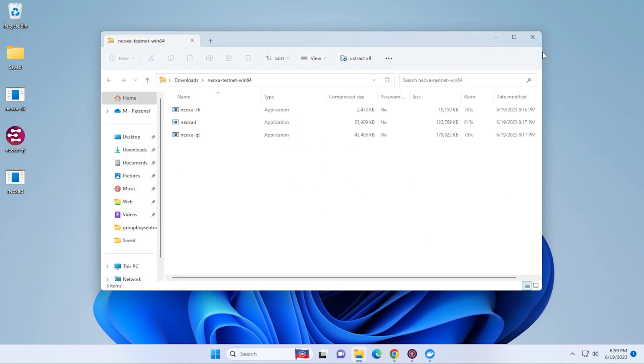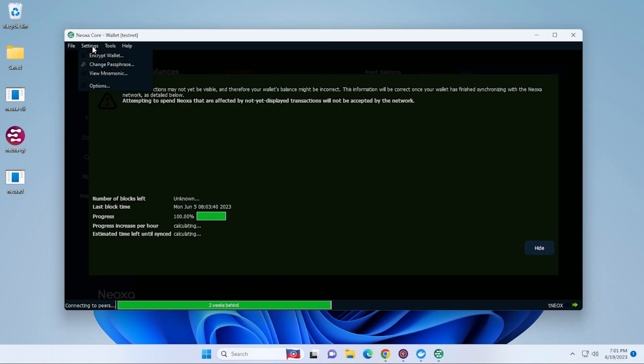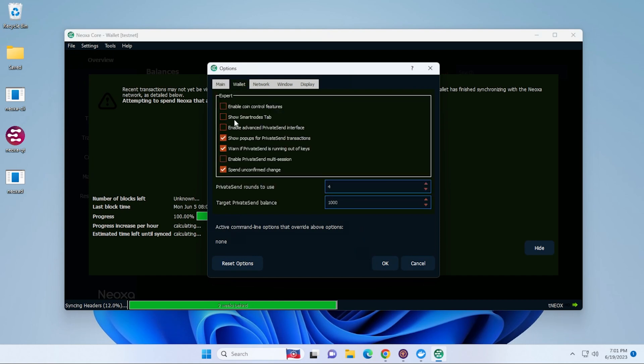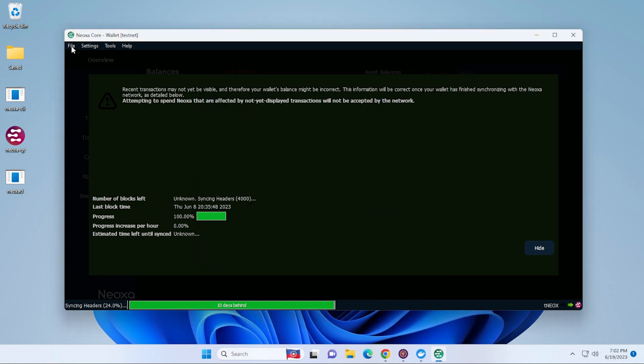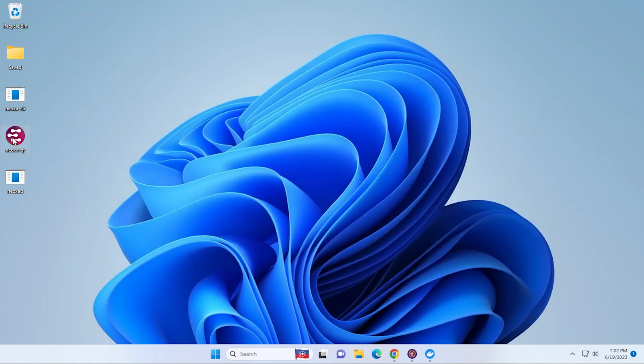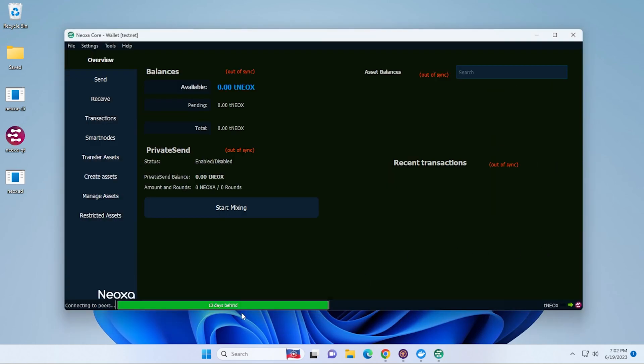Now close out of all windows and reopen the wallet. Go up to Settings, then Options, and under the Wallet tab check Show Smart Nodes Tab. It's going to ask us to restart — click OK and exit out. Relaunch the Neoxa Core wallet. It's going to be syncing with the blockchain, and now we have the Smart Nodes tab which was not there before. That is everything we need to do for the Windows wallet.